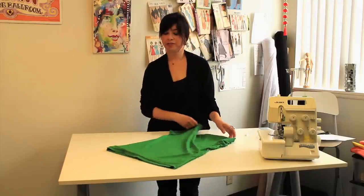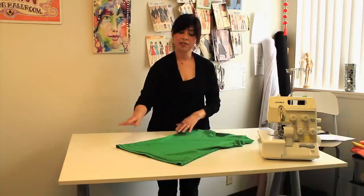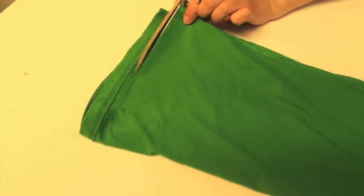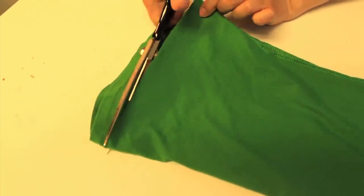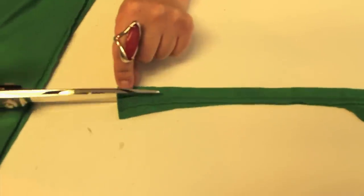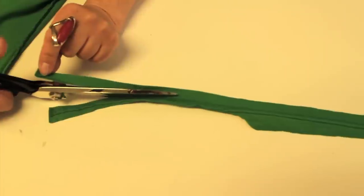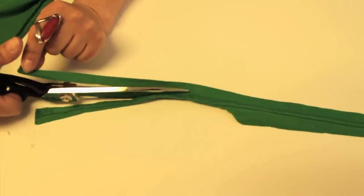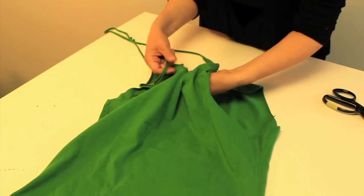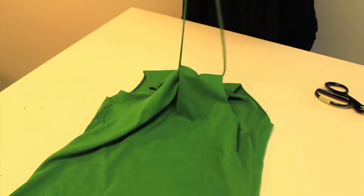To add more visual interest to this racer back top, you can use the bottom bands as back ties. Cut the bottom band outside the stitch line, then take that bottom band and stretch it to make it longer and wrap it.